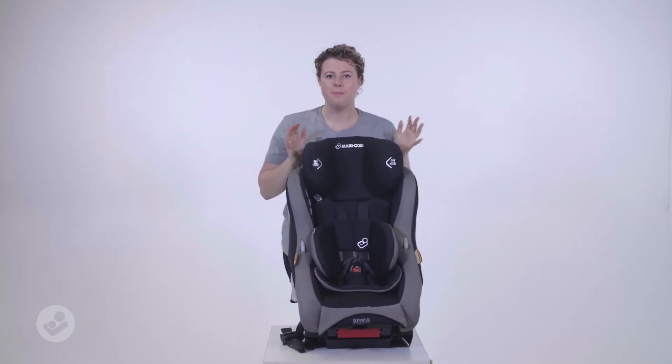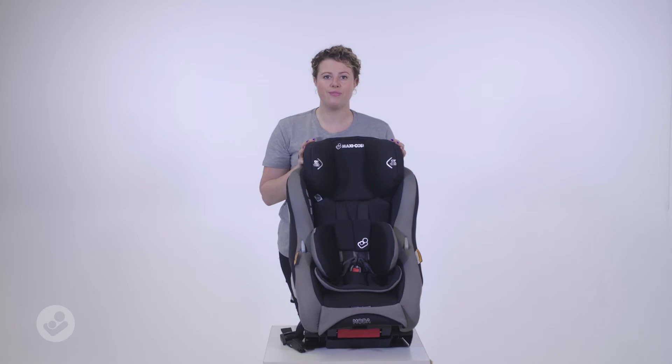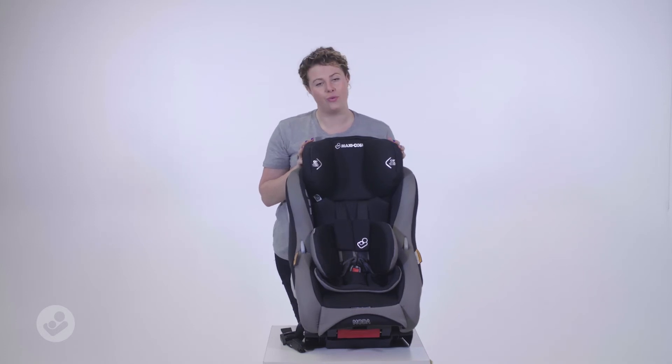So there you have it. There is our motor convertible car seat, perfect for your baby from birth up until four years.